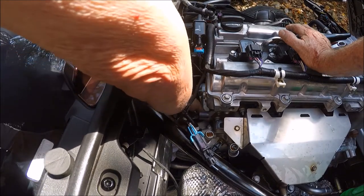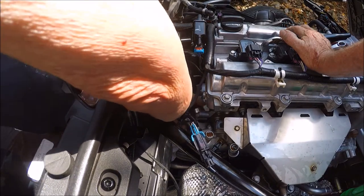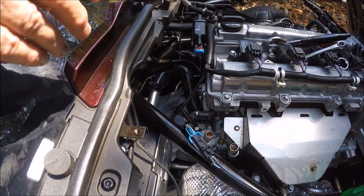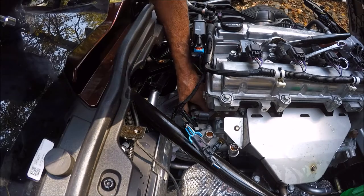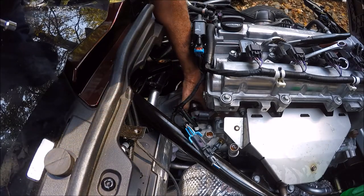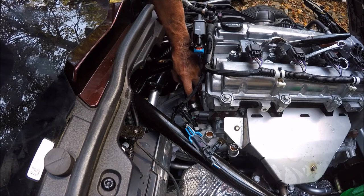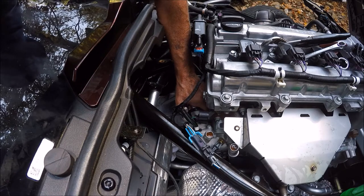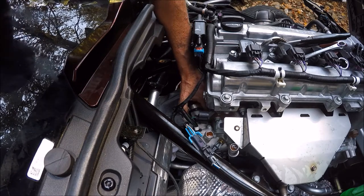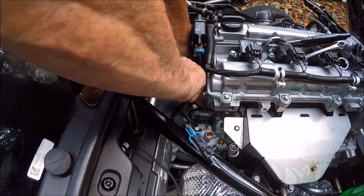Now we're going to pull our clamps up. See, I can get up in the passenger side. Five-sixteenths — you just slide. There's a hump right there; you want to stop short of that hump and put it on this side of the hump. Right there — I'm going to tighten that down.